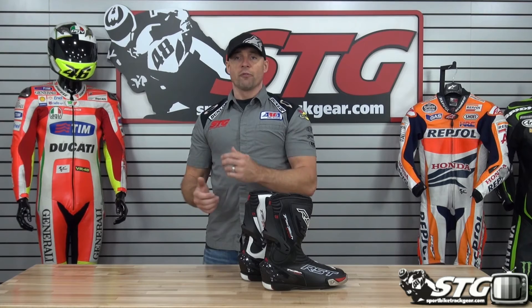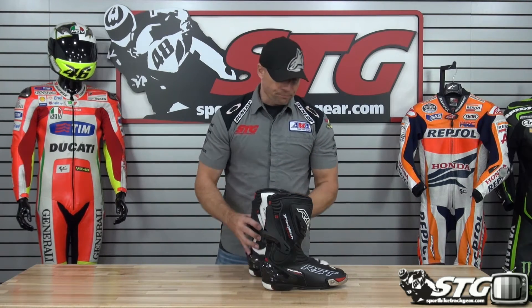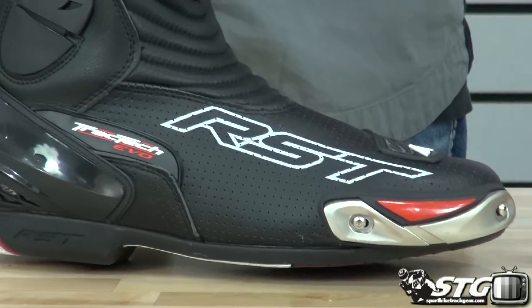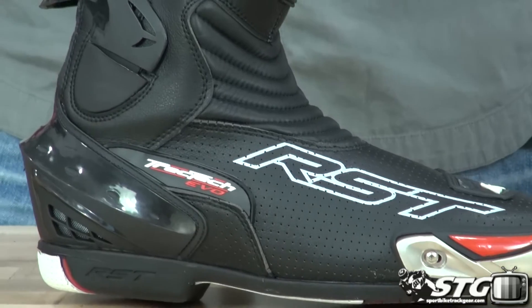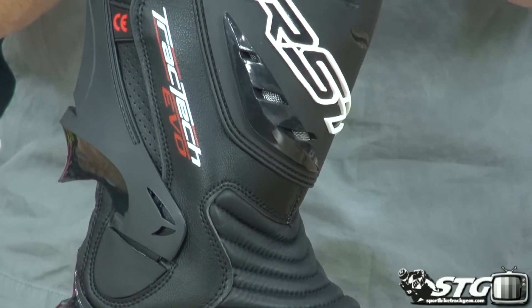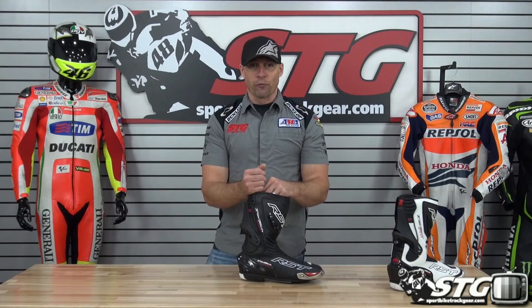Sizing available spans from 6 through 12 US. $199.99 for this boot — no restocking fees here at STG. You get the TrackTech Evo boots from us, they don't fit as expected, you need to exchange, it's not a problem. You get the boots, you decide you don't want to keep them and want to send them back for a refund, we can do that for you too. Free shipping for any order over $40 to the lower 48 United States with really affordable international shipping rates.